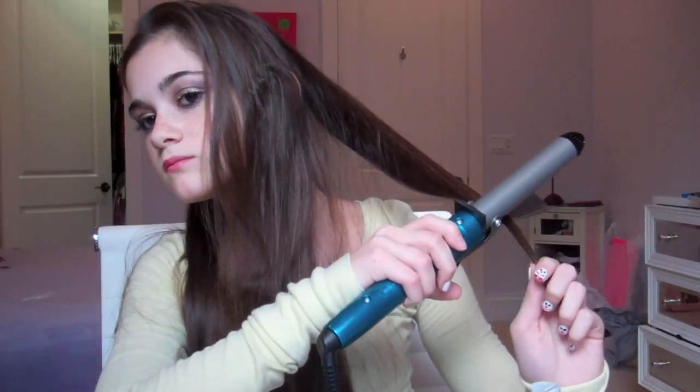Now I'm taking down the top section of my hair and just brushing it out. Then I'm going to take my curler and start from the back, because I like starting from the back so I don't get confused. Go all the way to the end and curl it outward.